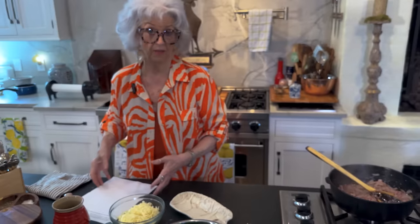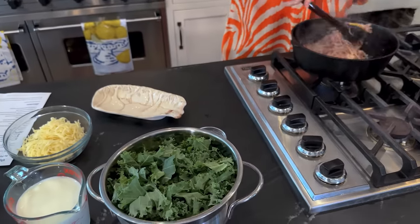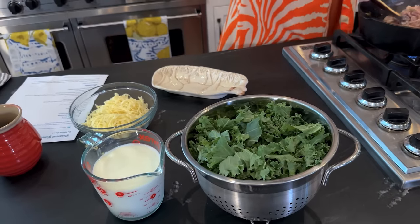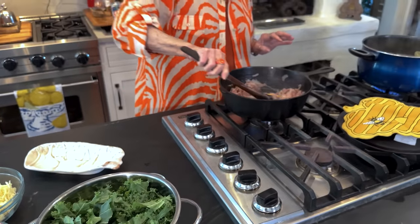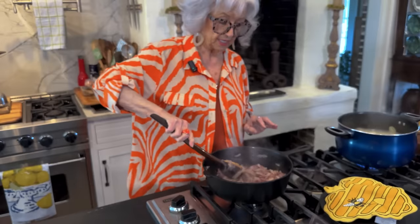In this world we live in today, we have to learn to improvise, especially when you can't find products. This recipe called for Swiss chard, but Teresa went to the grocery store and she said it was organic and it looked perfectly awful, so she picked up kale, which I think all of those greens can be intertwined. This is beginning to stick because we added that flour, so I'm going to turn this down real low.